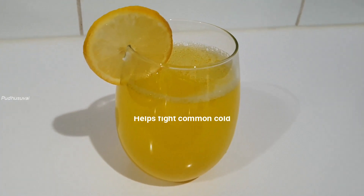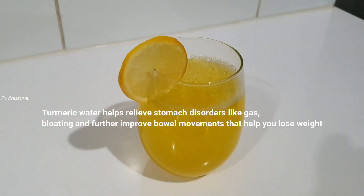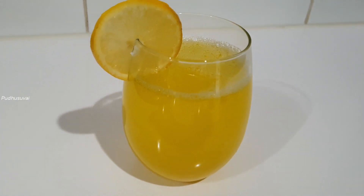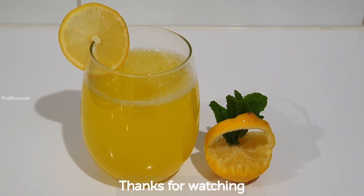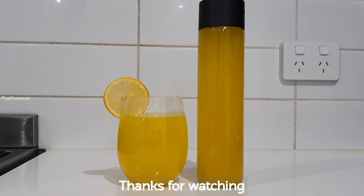That is why your body will not retain waste. If you add lemon in this drink, your body will stay hydrated. Please like, share and subscribe, and press the bell button. Thanks for watching.